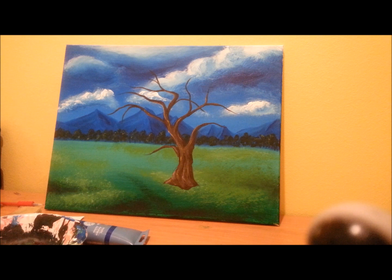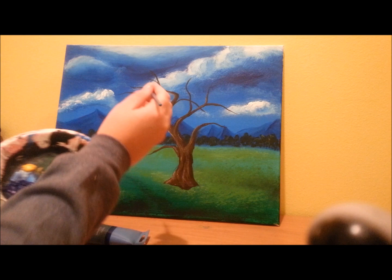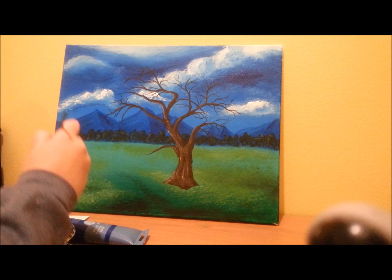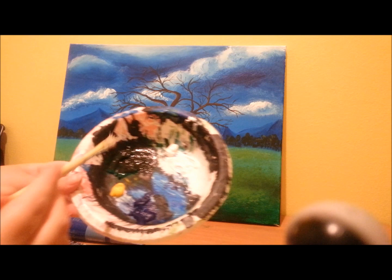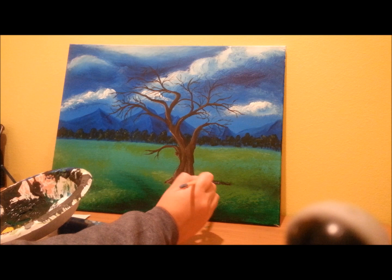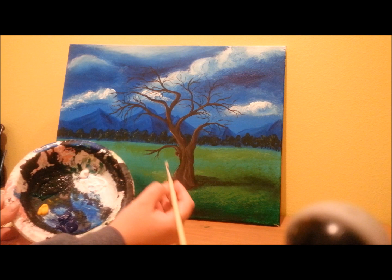Now I'm going to take my fine point brush and add even more little tiny branches, just dipping them in that brown. You're going to get that brown and green mix, and make a shadow of the tree. Now get some white on your brush, and we're going to do some little dabs along the branches. This will make the blossoms.